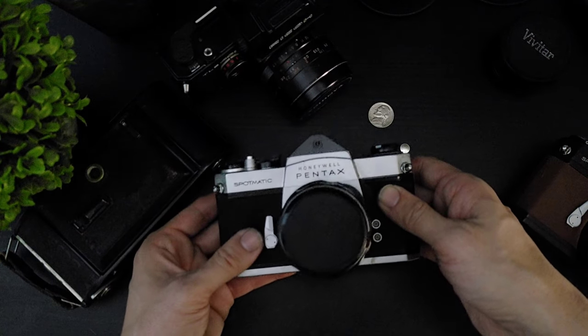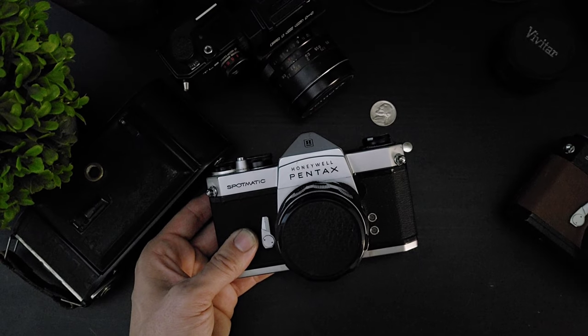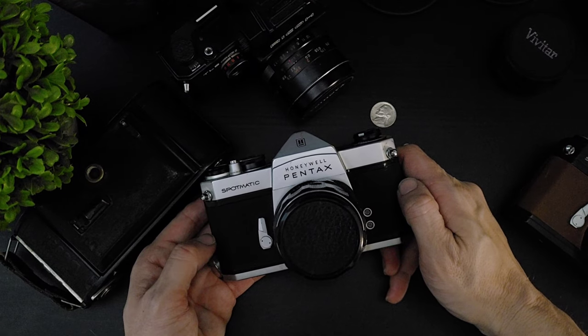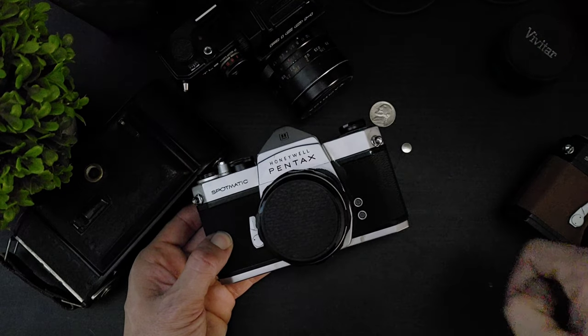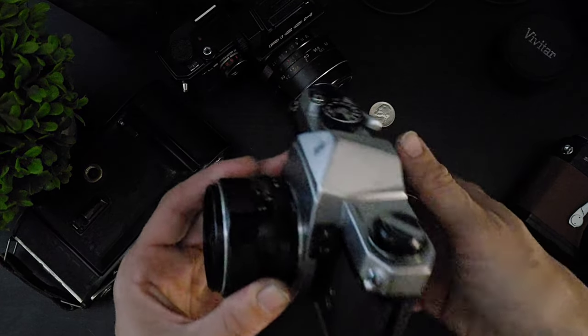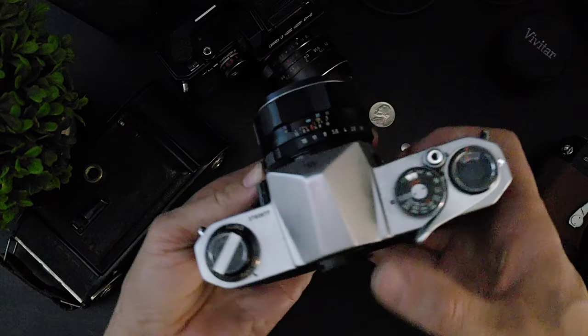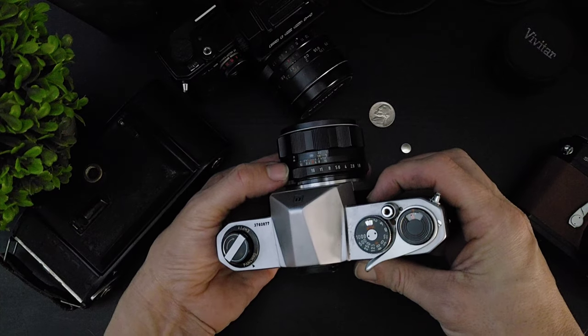The odd thing about the Pentax Spotmatics is that if you install the battery backwards, you will still have an operational light meter — it's just that the readings will be inverse. So in a scene that would register as overexposed, that scene will now register as underexposed.